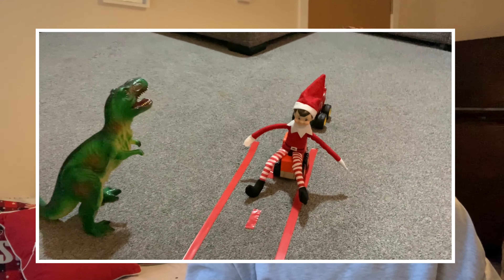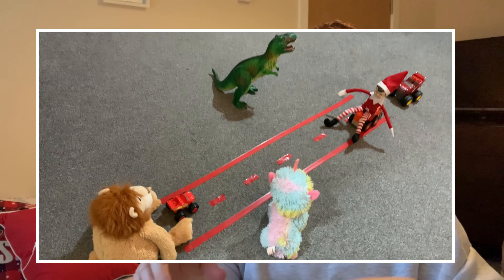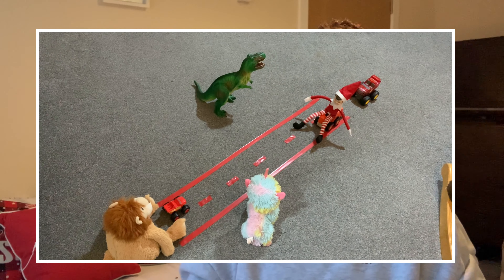The fourth idea: my son is really into his cars at the moment and we have a whole bunch of cars and little trucks downstairs. I thought the elf might create a racetrack in the living room — I'll get some of my husband's electrical tape and make little racetracks all around the living room floor, with the trucks on the track and the elf and some of the other toys sitting around as if they've been racing and cheering each other on throughout the evening. My kids will enjoy playing along with that racetrack during the day too.